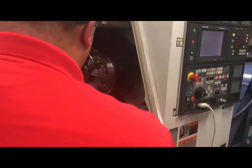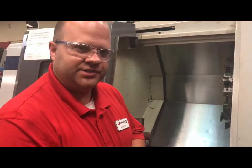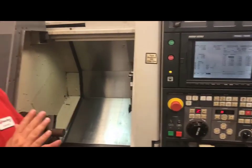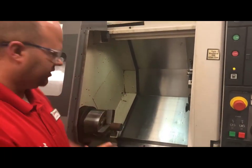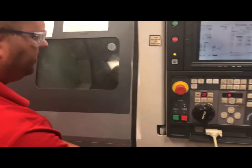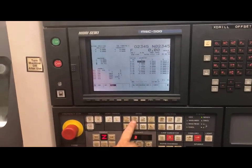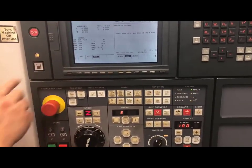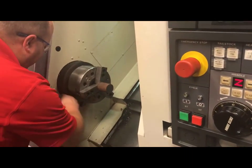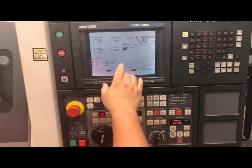Coming back to our machine, we are now going to set our G54 work offset in our Z axis. To do this, we will need a tool that we have set off our tool eye — in this case it will be tool one. So I am going to close my door. I will turn my key back to normal and go into my MDI. I will have to put the lid back for the tool eye, simply putting it on there and locking it in.